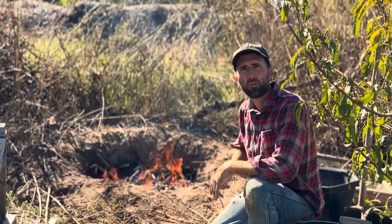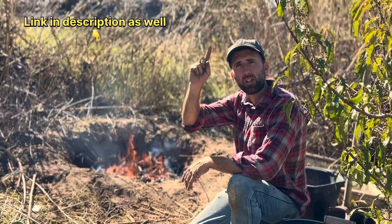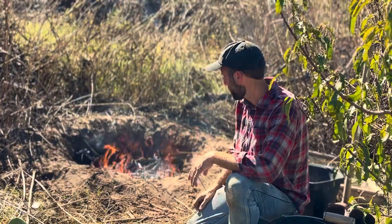Hey guys, today I'm going to be showing you a different way to make biochar as well as different ways to inoculate it that I didn't get to show you in that first video. If you didn't get a chance to see that video, I'll be sure to put a link up here, and let's get right into it.